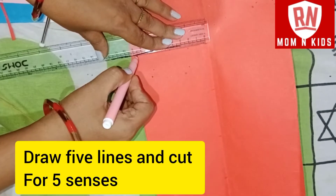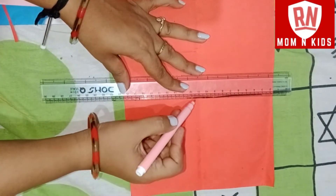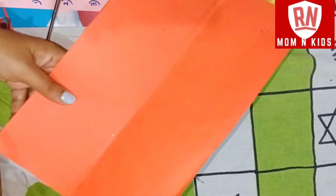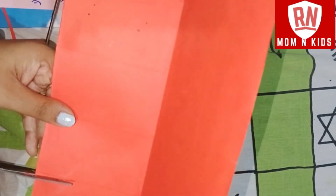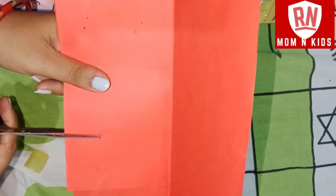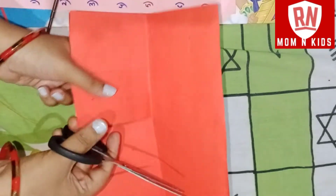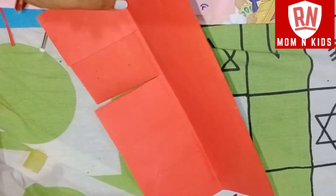We need to cut the lines. If you have 3 layers, we will have 3 layers and we will make 2 pages. I have made 2 pages, so I have cut the lines. Now we cut the pieces and paste them.